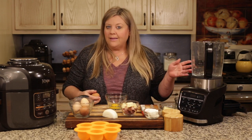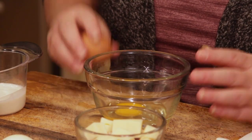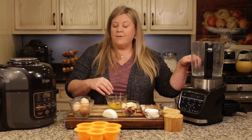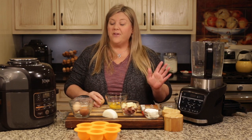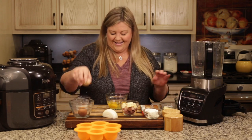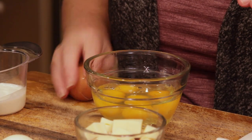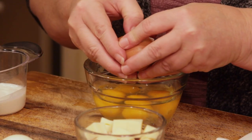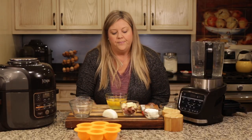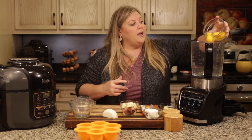You could crack them directly into the blender or whatever bowl you're going to use to whisk them up. I just put them in a separate bowl in case I get any shells, so I can pick them out before they go into the blender — because you don't want to be reaching down where those blades are. They are very, very sharp; I've already cut myself once. So use caution. These are large eggs from our chickens, and I picked out five that look equivalent to large or even extra-large store eggs.